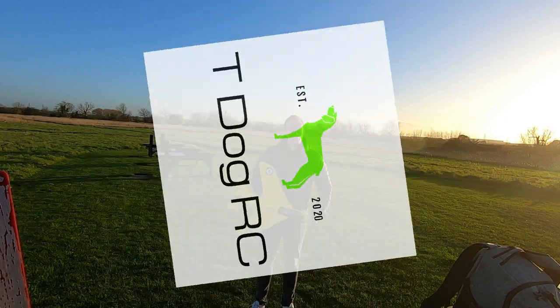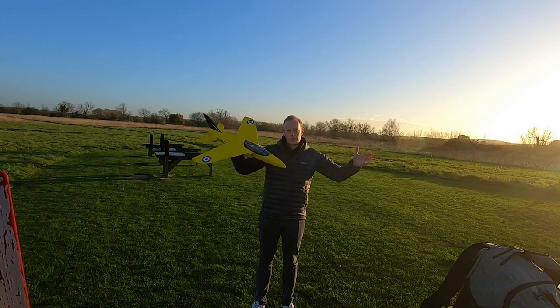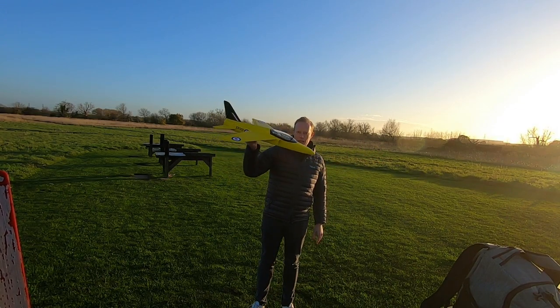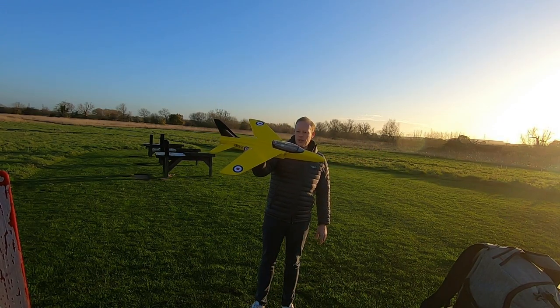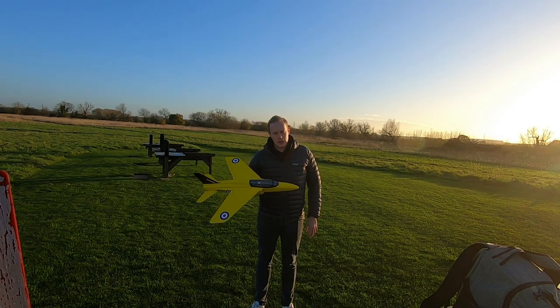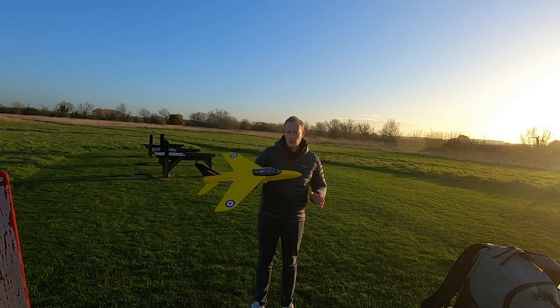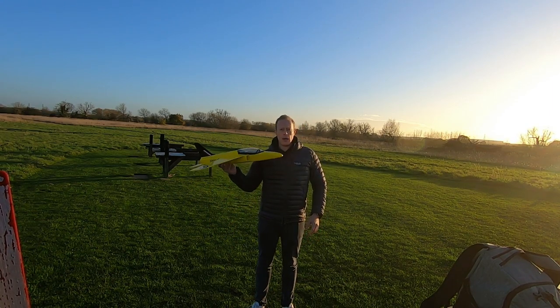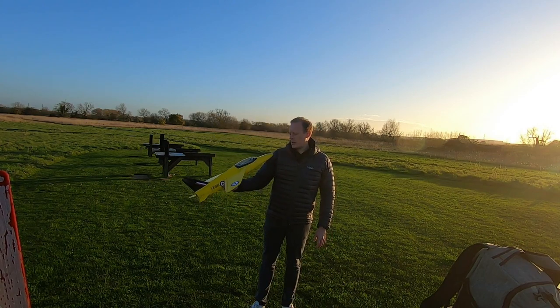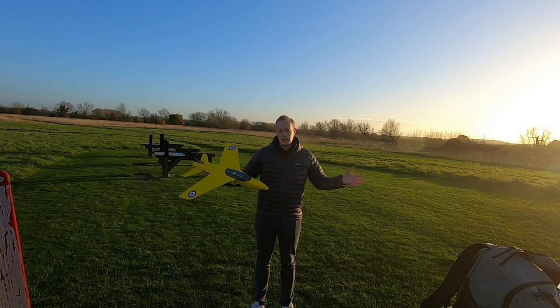Hi everyone and welcome to another episode of T-Dog RC. We're down at the flying field and it's maiden day for the Tony Nye House Gnat, and yes I am pretty nervous. It's a little bit windy, probably a little bit windier than I'd like, but I think that will help with the launch — throwing it into the wind, give it a little bit of extra lift maybe. So without further ado, let's get stuck in.